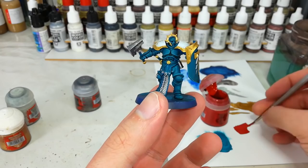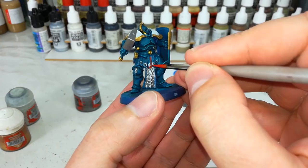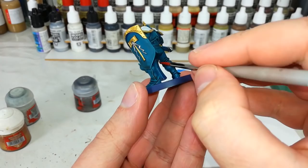Now I've got my Mephiston Red. Let's paint in these red areas — the little leathery bits at the front of the armor. If I end up going over any of the little metal bits I've already prepared, I can go back, grab some Lead Belcher again and touch them up. Don't worry too much about how you're getting this paint on. Just don't forget that you can see it from the back as well — that needs to be red too.